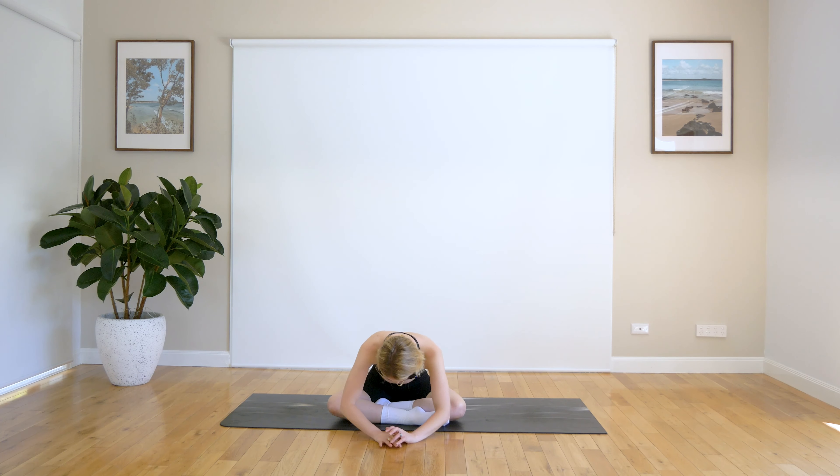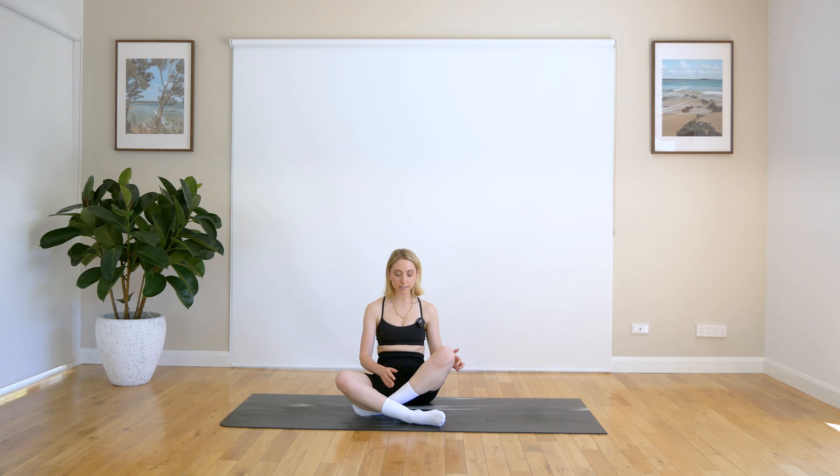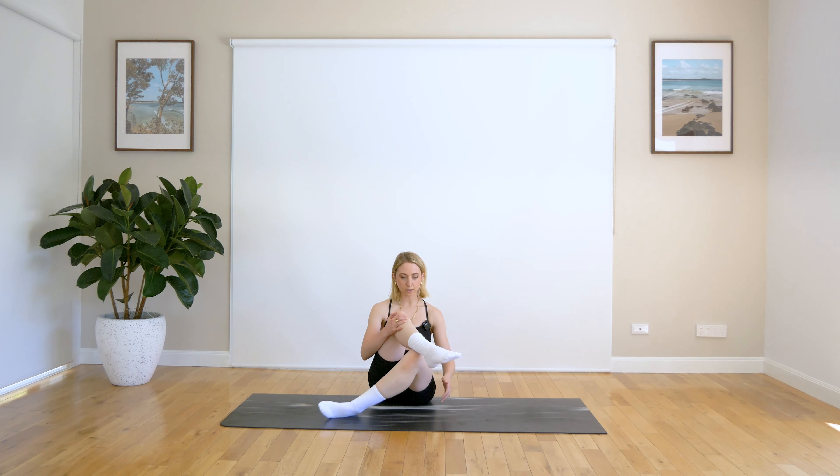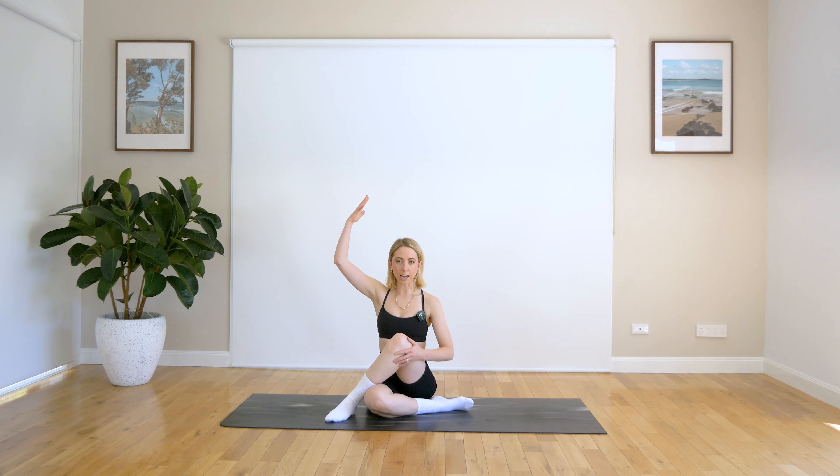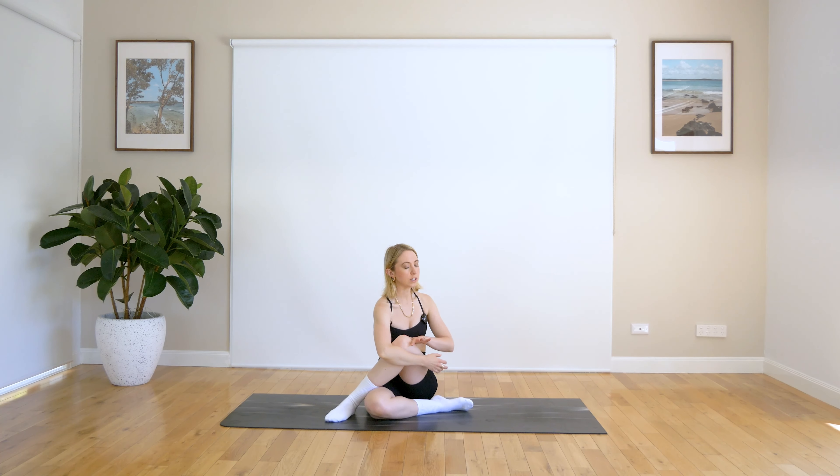Nice work everyone. Just slowly coming back up. This time our left leg is going over the top of our right leg. We're going to bring our right arm up towards the ceiling, grabbing onto that left leg and twisting round. Just be quite gentle here — don't really twist yourself so you're going to hurt yourself. Just be nice and gentle with your body. Really pulling in that leg if you want that beautiful glute stretch here, or sitting up nice and tall and just twisting through that nice spine.